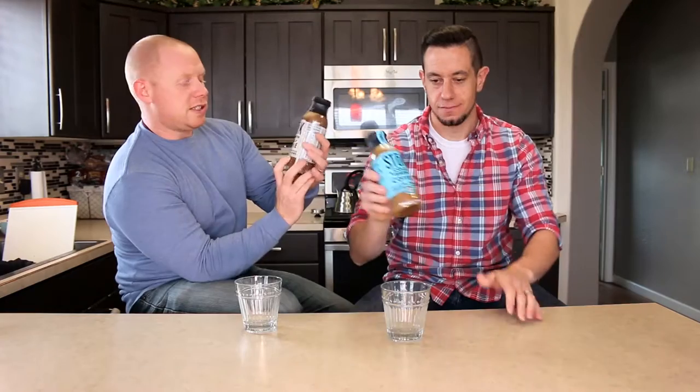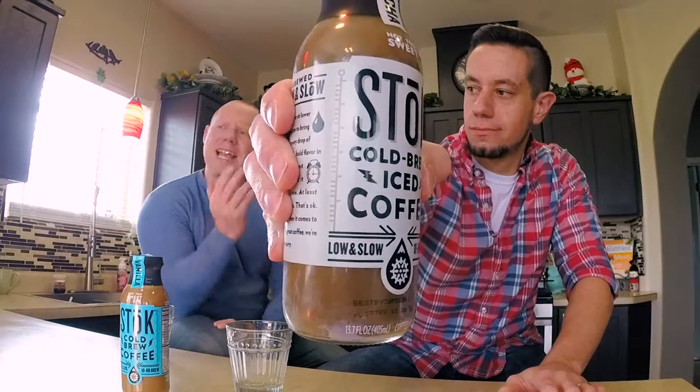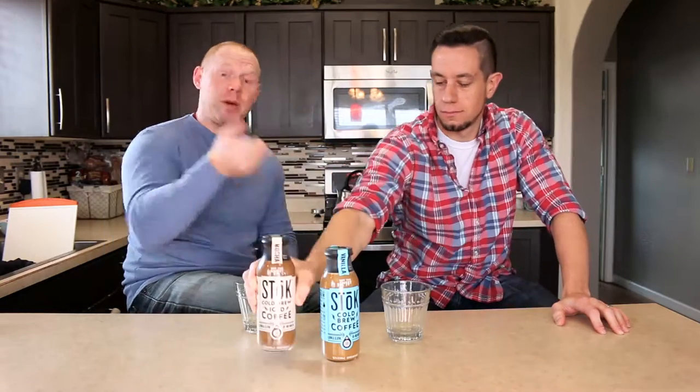What I do like about the packaging — it says 10 hours. There was another coffee we just tried, Steep 18, that was 18 hours. Is 18 hours better than 10? Is 24 hours better than 18? Is 36 better than 24? Where's the standard? I don't know — cat-phobia: fear of risking one's morning ritual on an unknown coffee.